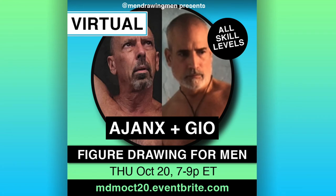Please join us for Ajax and Geo this Thursday evening if you like.